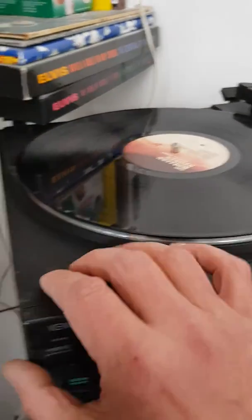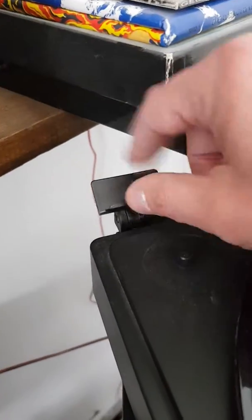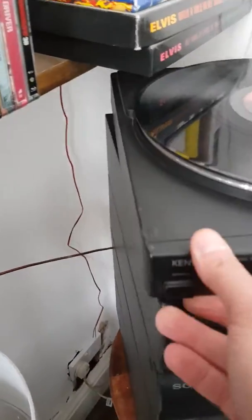The record player lid didn't connect properly, and as a result the little tab here snapped because the whole lid was a bit wonky. And also there's no needle at all.